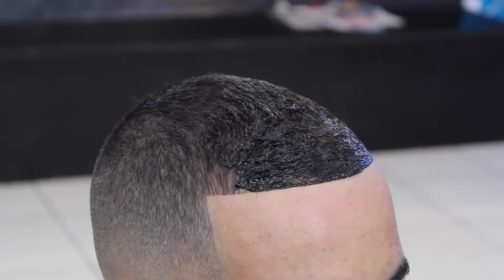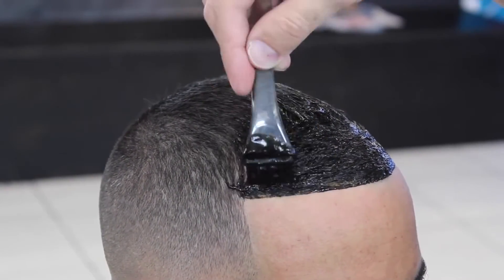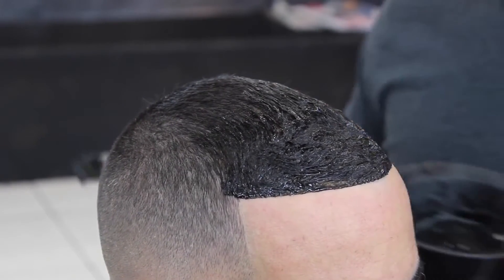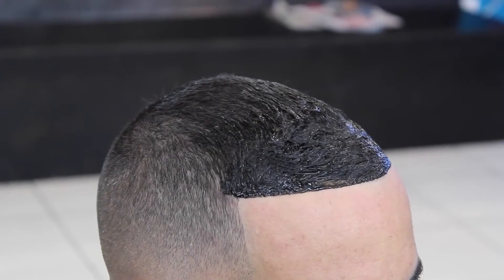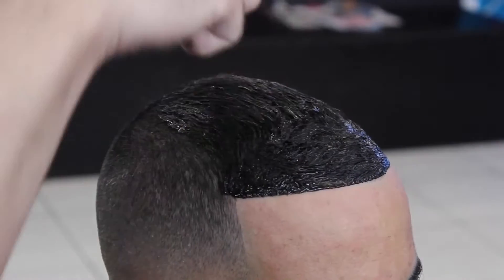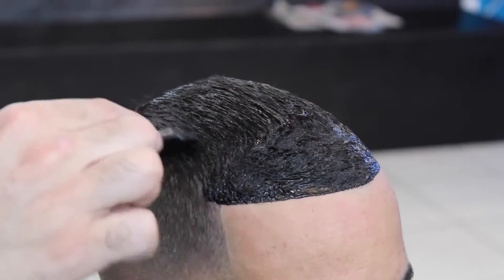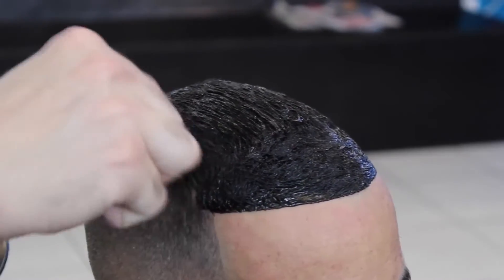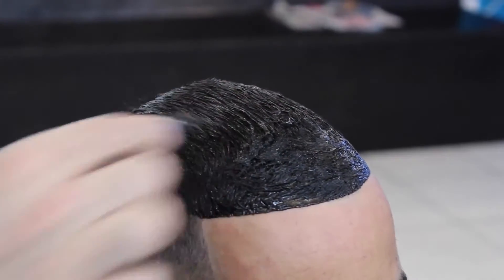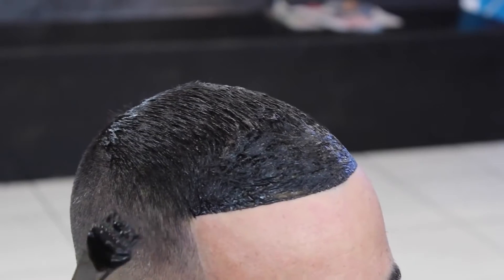When I finish applying the dye, I let it sit for 20 to 30 minutes. Also, you want to make sure your customer can take the dye — do it a day ahead of time, apply it on a small part of their skin to see if they're able to have the dye on their head, because some people break out. It's something you definitely want to bring to your customer's attention, since they might have an allergic reaction to it.